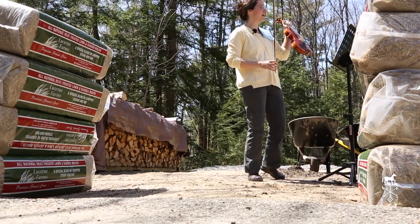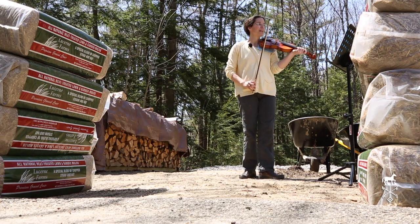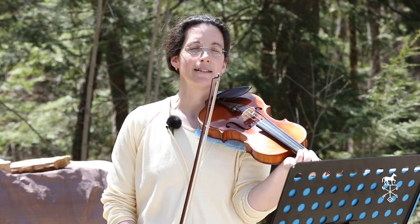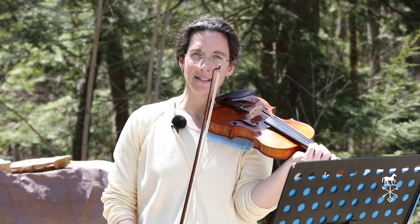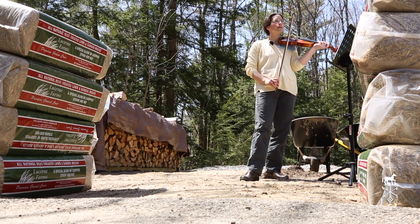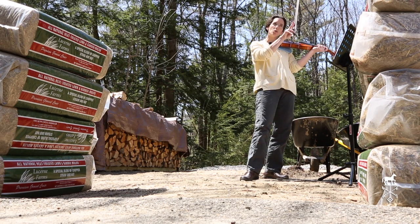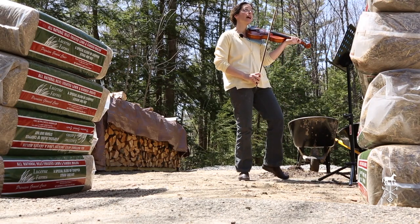This is the Ode to Joy. There are two versions of this, particularly for those of you who play the violin or instruments that get this high. I'm going to play it as high as it's written and then I will play it down lower for those of you who play lower instruments like the viola and the cello. So there'll be two times you'll hear this. Here's the high version.